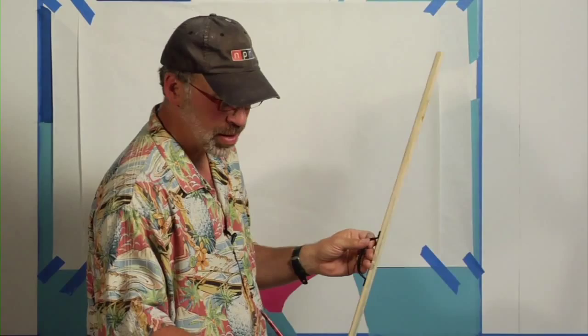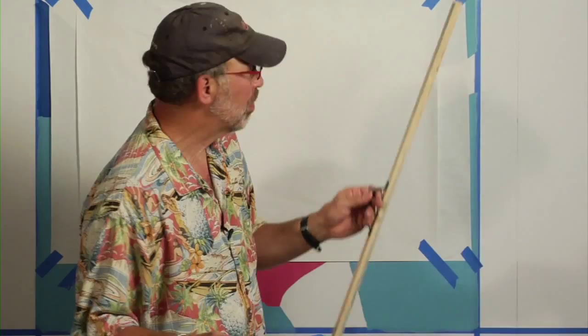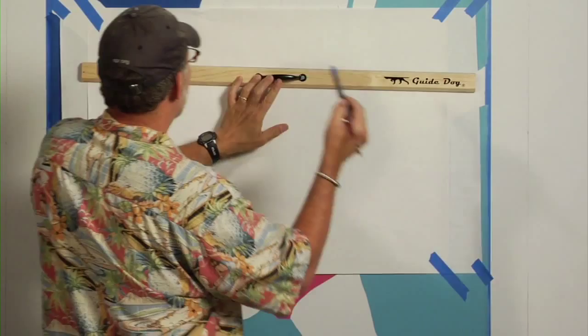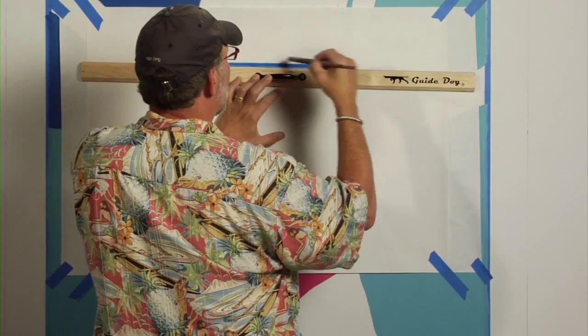Let me show you how this works. I just happen to have a Michael Cooper Signature Series oval brush here, absolutely one of my favorites. You lay this — and by the way, it's not handed, so it's either left or right handed, it doesn't matter. I take the brush, I lay it on the top, and you paint a straight line.